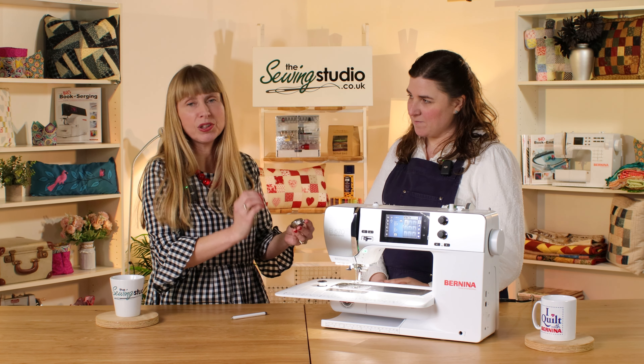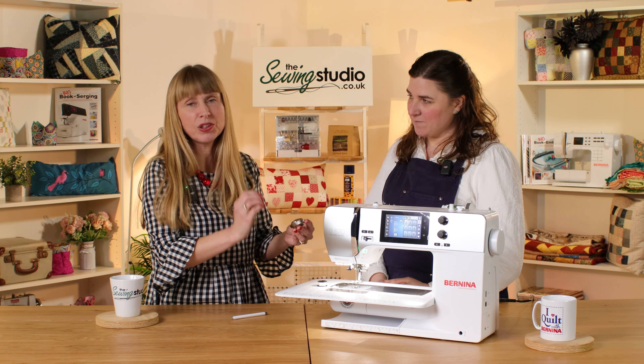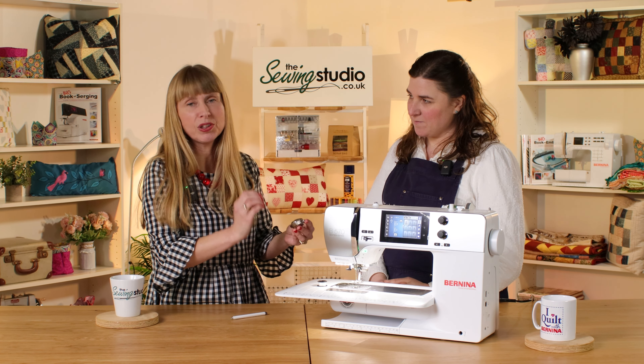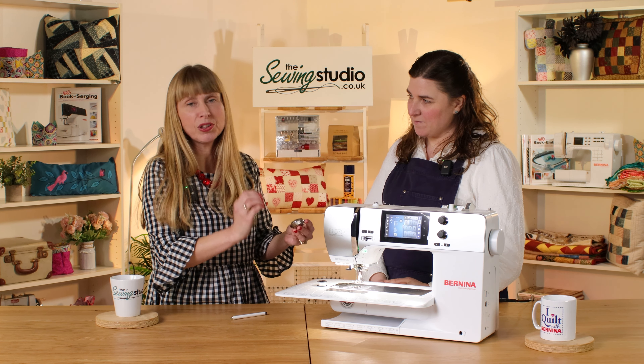The foot pedal is more than just a foot pedal — it has a kickback function. If you have needle down set and want the needle to come up, you can use the heel to kick back on the foot pedal to raise or lower the needle, or do one stitch at a time. It's also a programmable foot control, so you can change it to cut and raise the foot automatically — great if you're doing lots of little pieces and want to keep going smoothly.